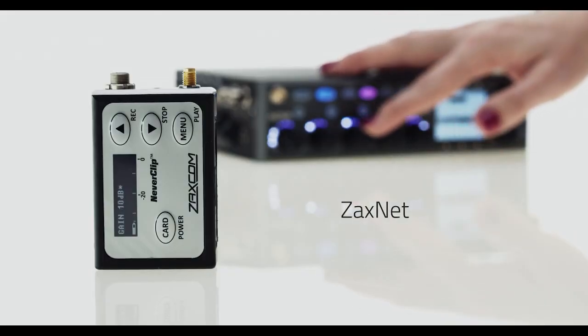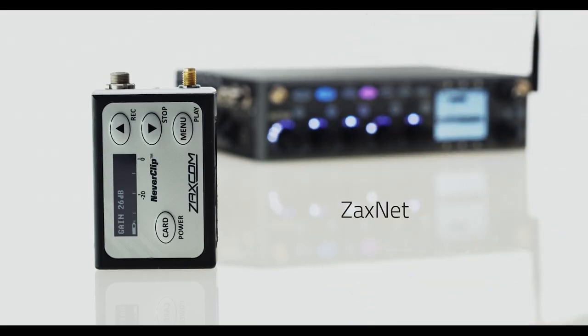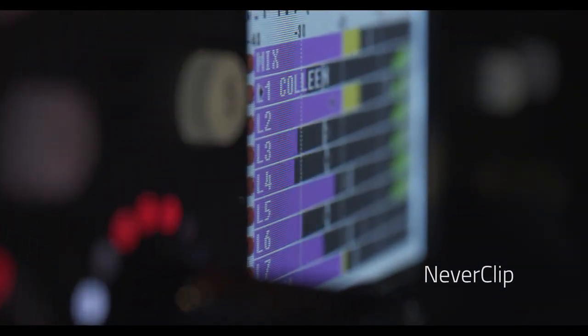Zaxnet, to distribute IFB audio and timecode throughout set and to remotely control transmitter parameters. Neverclip, a dual A to D converter that seamlessly switches to give you a dynamic range of 140 dB.